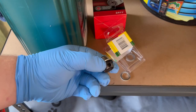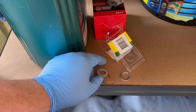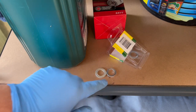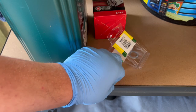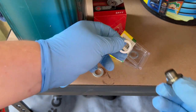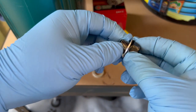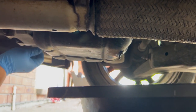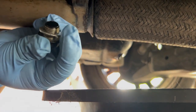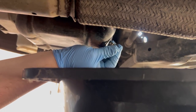Now we've got the oil drain bolt here. We're going to change the crush washer — take the old one off, grab the new one. You can see the difference. Put the new washer on and we're ready to install the bolt back into the car once the oil's finished draining. Just going to install it with the new washer now.